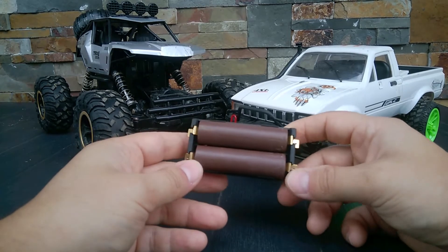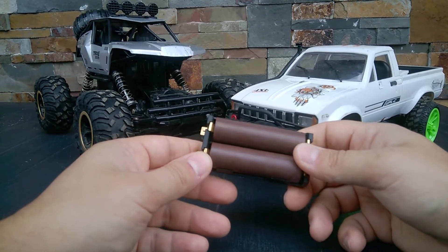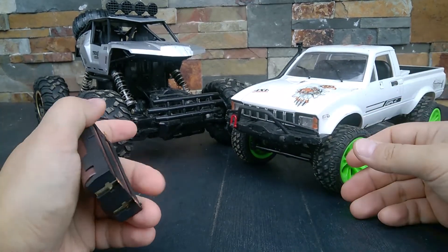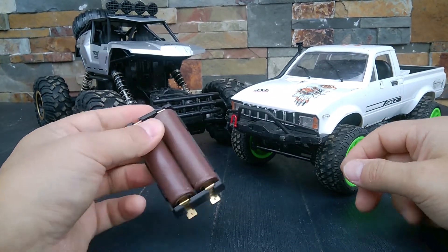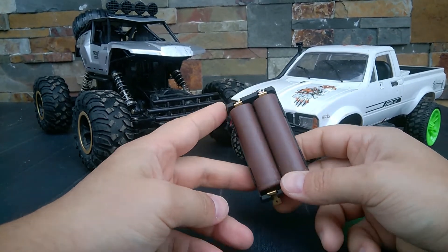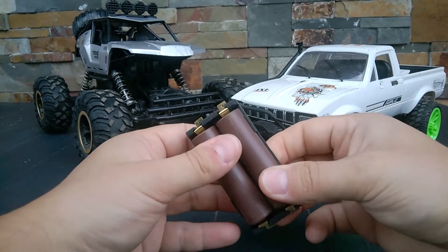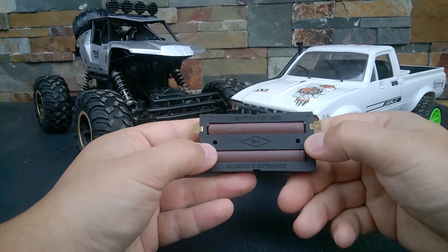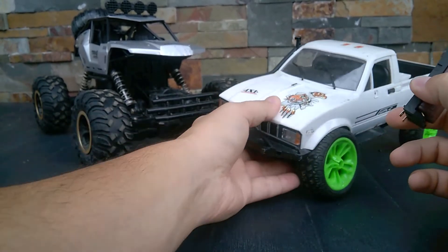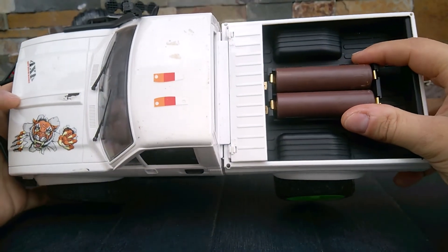For not very high speed RC cars you can use these batteries because they don't have high current ratings, but they are cheap and can have really good capacities. Usually cars come with different batteries and it becomes a headache to charge them with different connectors. I prefer to consolidate battery use by adding these battery cases into the cars. This case has holes in it to screw it into the car body.